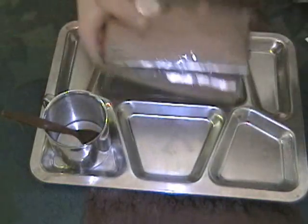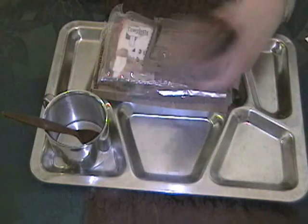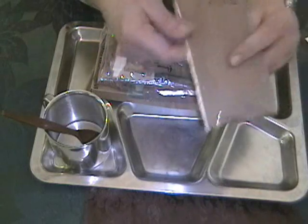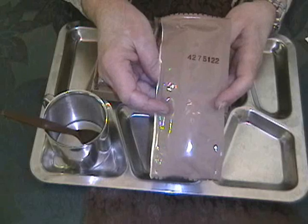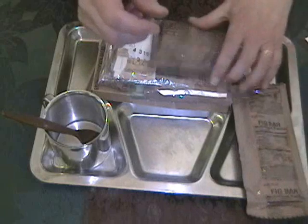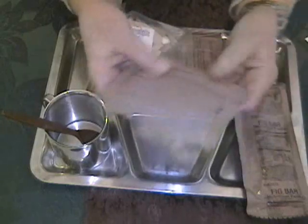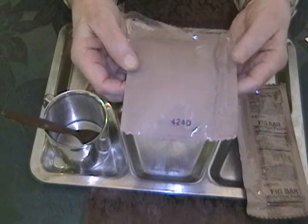Right on top we have a fig bar — this actually feels like maybe two fig bars. Packing date of the 275th day of 2004. And here we have pound cake — I'm not going to squeeze that too hard now that I know what it is. That was packed on the 240th day of 2004.